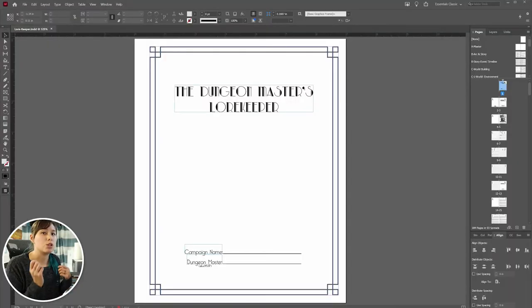We're not going to go into designing the actual notebooks right now, just because that's a several-hour video in and of itself. However, I do have to show you at least how I print it. I do use Adobe InDesign — I pay for the full suite, and I have for many years now.